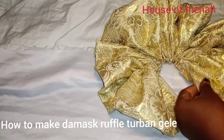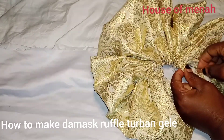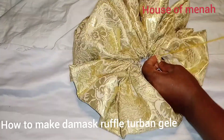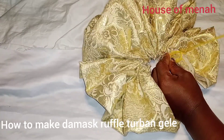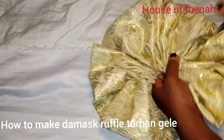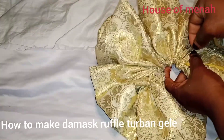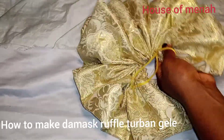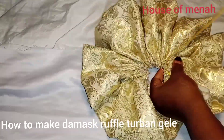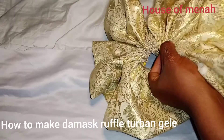Pull it together — tuck that part. After tucking, tuck it again and secure that part. Secure each one and sew this part around, just the way I'm doing it.